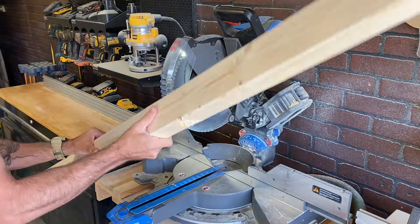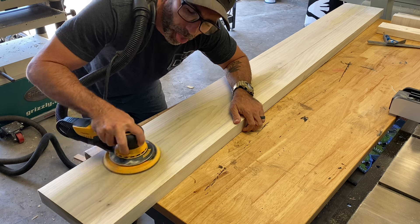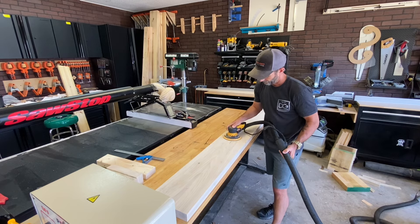We're going to use a 2x4 and cut it down. Wait a minute — I almost forgot, I've got to go back and do my favorite part: sanding. Let's get that over with.